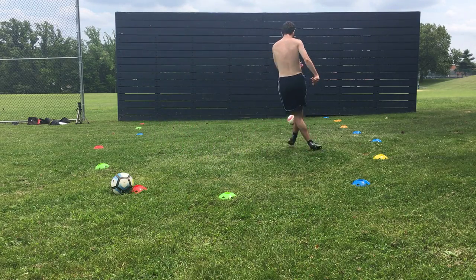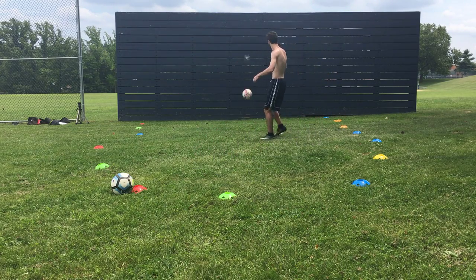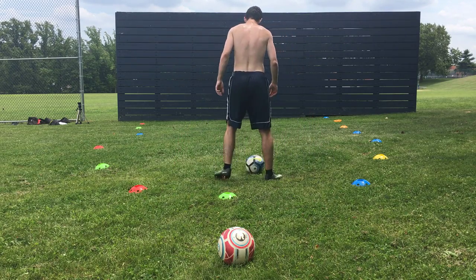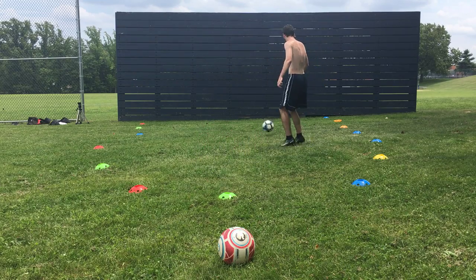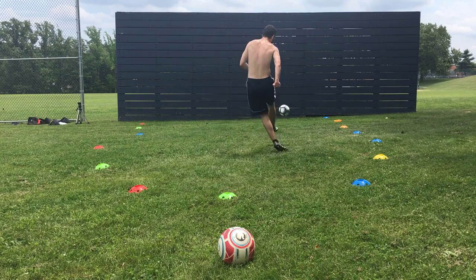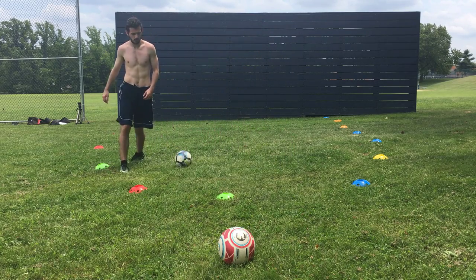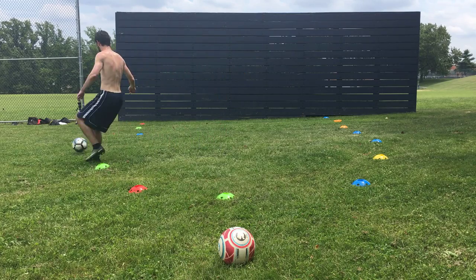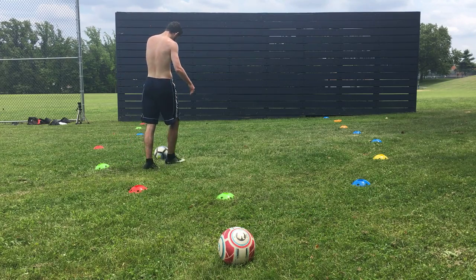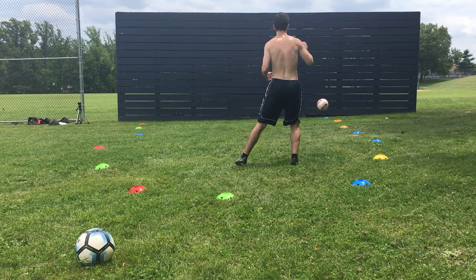Next we're going to do something similar except we're going to introduce a few skill moves. I want you to choose two for each side — two that will get you onto your right foot and two that will get you onto your left foot. All you're going to do is slowly perform the move and again just focus solely on technique as you hit it against the wall. You're not doing this at fast pace yet and you're not doing this with full power on your shot. You're just focusing on the movements and committing those movements more to muscle memory. We will later in this routine focus on doing this more at speed and with more power, but for now I just want you to warm up, get used to the movements, and get used to striking the ball correctly.